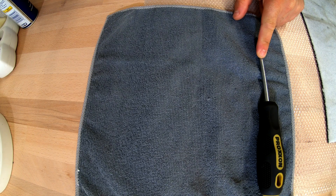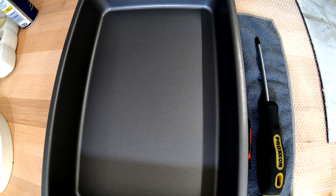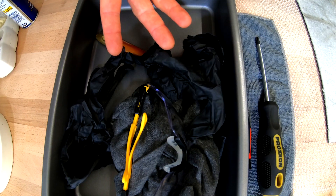Philips screwdriver, pick tool, a cooking plate or whatever plate you can find for placing and washing the parts, rag, eye protection, brush and gloves.